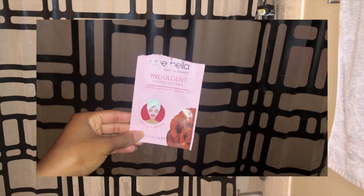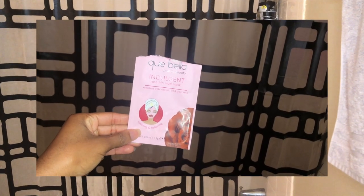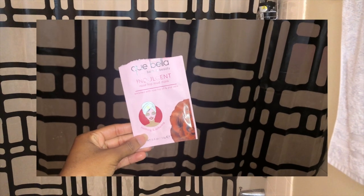I also use a face mask — I have this K-Bella Indulgent Rose Hip Mud Mask that I hadn't used yet. Next I go in and do my hair: just moisturize it and twist it up a little bit. I also plan on co-washing my hair the next day, so I wanted to stretch it out a little bit.